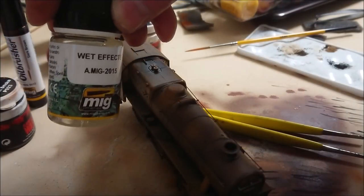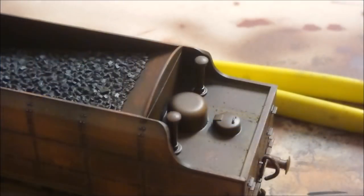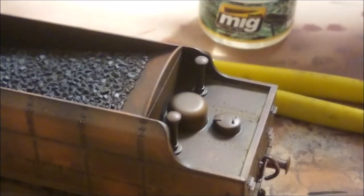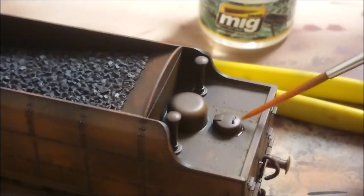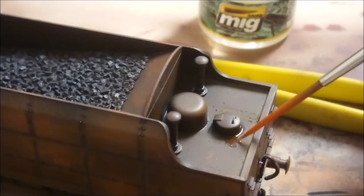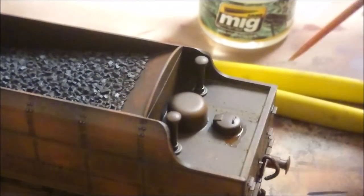Now we're up to the next bit - I'm using Wet Effects by MIG. What I'm doing here is applying this to surfaces or areas where water or moisture is going to be building up, so I'm starting here on the tender where the water would actually occur. The difference between this Wet Effects versus gloss varnish is that gloss varnish is quite thick and will create a bit of a hump, but this water effects product is super thin - like the consistency of water except it is a gloss.